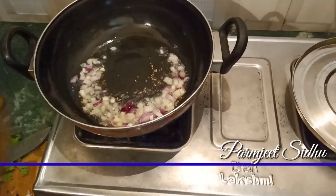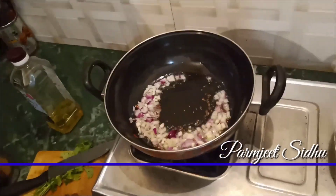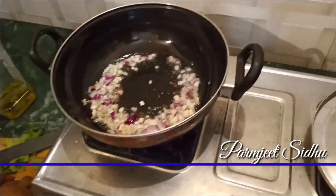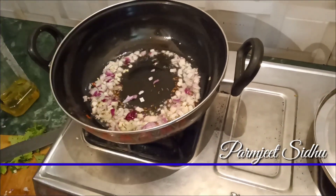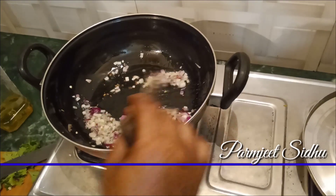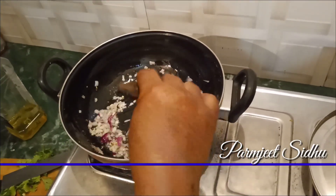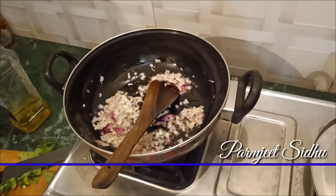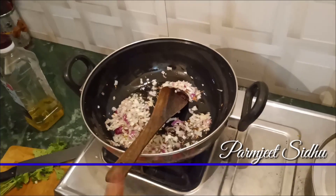I'll make the same thing. I'll mix it all up.